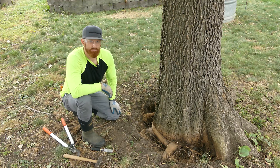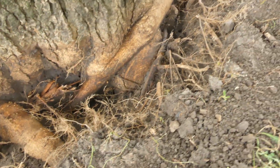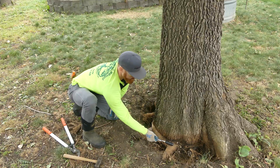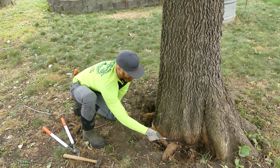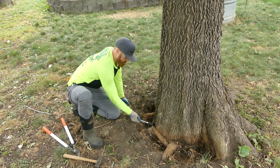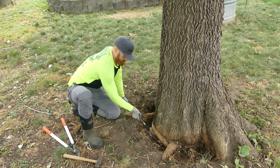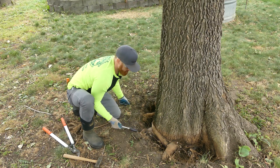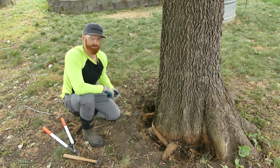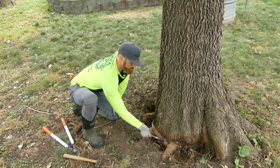After all that excavation, we've now clearly identified that this is our main issue — a stem girdling root causing constriction on this stem, assuming that this root right here is emanating out from the trunk. Trying to maintain this tissue right here, this is probably the root that would form a flare but it's being constricted by this girdling root. So we'll maintain this tissue and sever both ends of this stem girdling root with the chisel. It's important to create space between each side when you remove tissue so that there isn't re-grafting of this root.